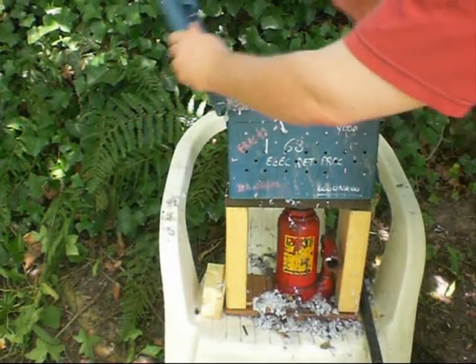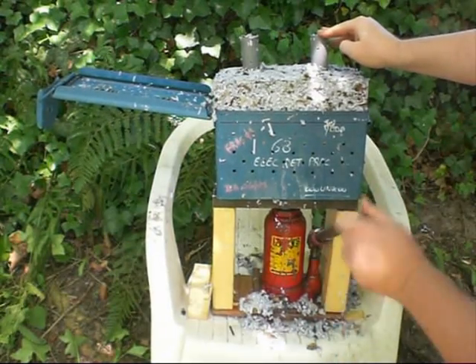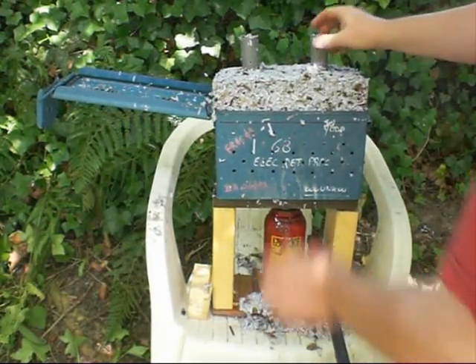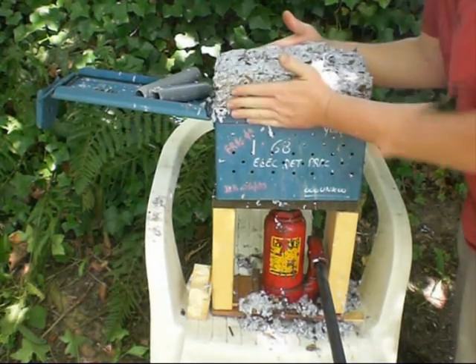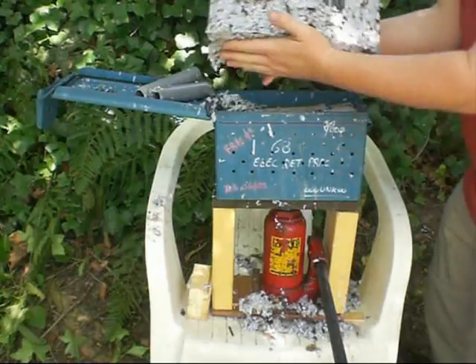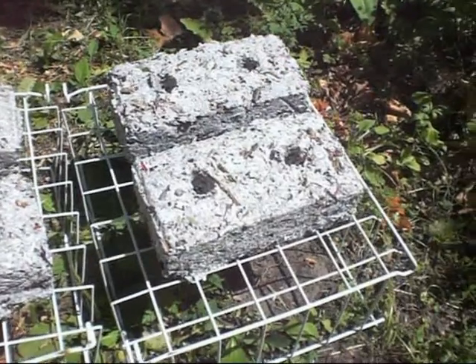I open my box. And here is a brick I've made. I put the bricks in the sand.